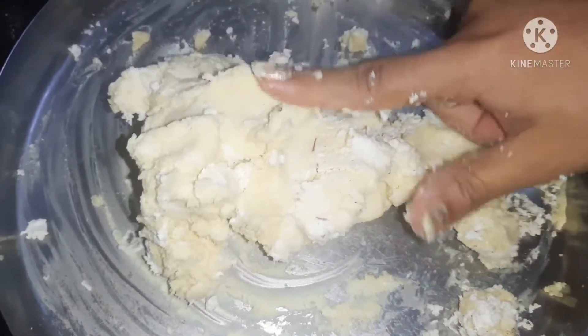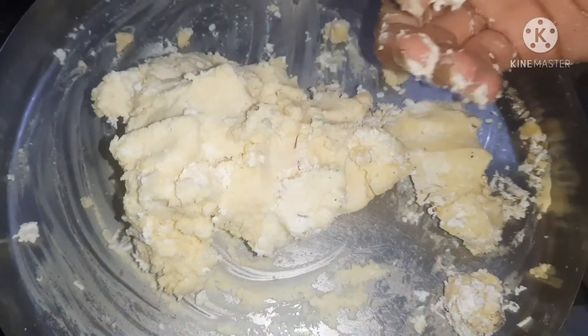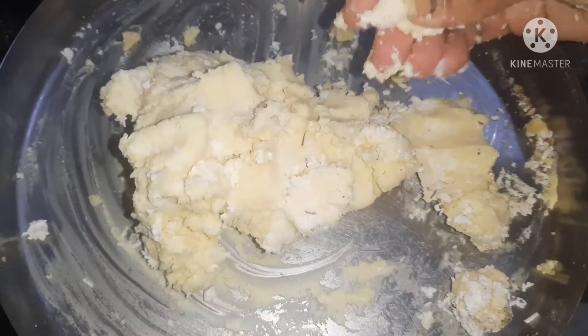There is no water in it, but we have to mash it properly. We have to mash it with our hands.